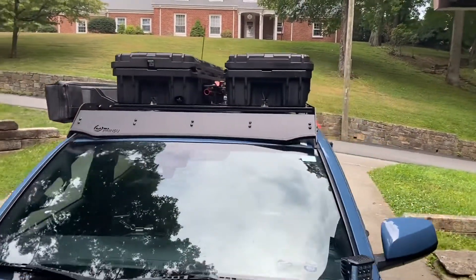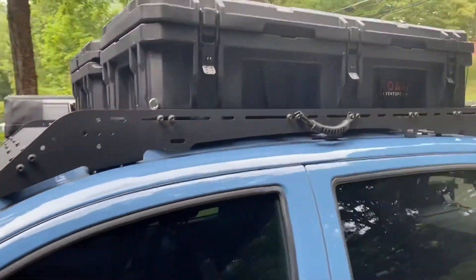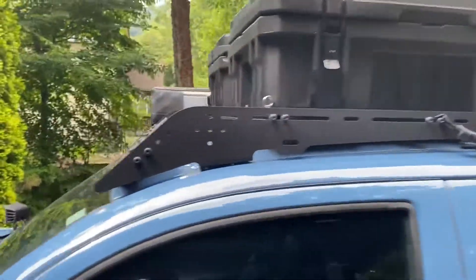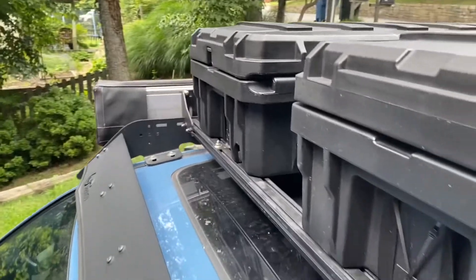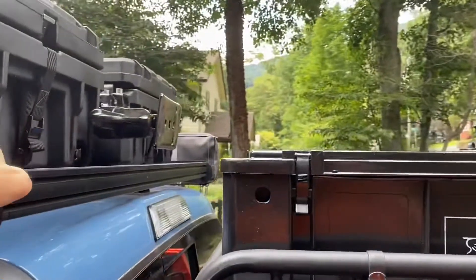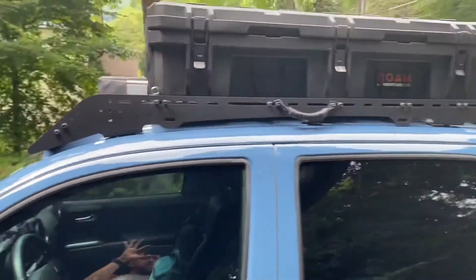Here's the Prinsu Cab Rack. It's been great, I'm really happy with it. You can see that the powder coat finish has been holding up really well. And it's very modular — you can attach all kinds of stuff to it. It's pretty much sky's the limit with that, and I've had a bunch of different things attached to it.